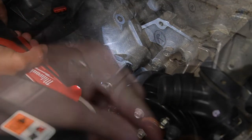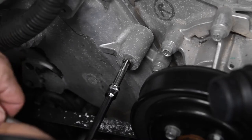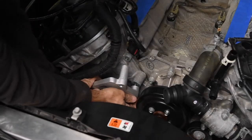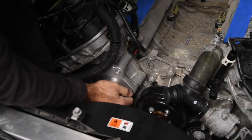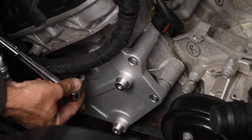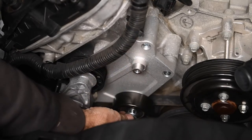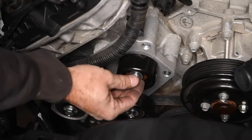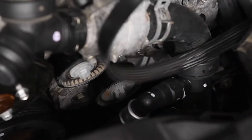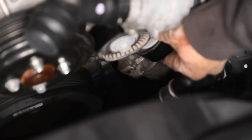Then we used the supplied metric bottoming tap to cut the threads. Note we turned the tap backwards a quarter turn after every clockwise revolution to cut the chips loose. With the necessary threads cut, we installed the tensioner bracket using the supplied fasteners. Then we bolted up the supplied spring-loaded belt tensioner and idler pulleys. Moving to the driver's side, we removed the factory belt and tensioner and replaced it with the supplied belt idler pulleys bracket.